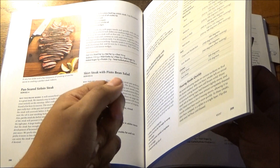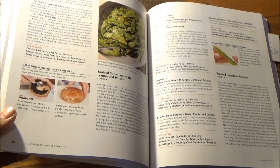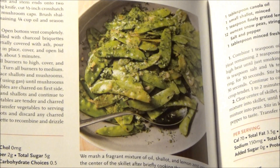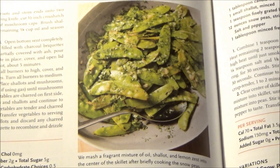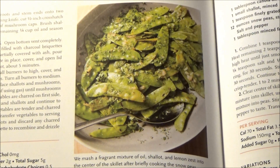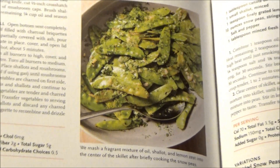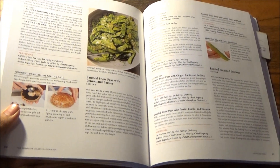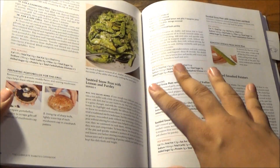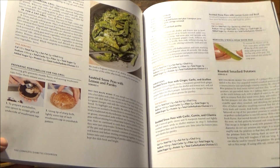An indoor grill would be a nice holiday gift if you and your pals don't have one. We have here sautéed snow peas with lemon and parsley, again serving 4. The majority of recipes do serve an average family of 4, and can also serve 6 or 8 depending on the portions they make. They mash a fragrant mixture of oil and lemon zest into the center of the skillet after briefly cooking the snow peas. Kids can't digest snow peas? Well, this will give them the courage to try, as long as you add some flavor in them. And that's the heart of ATK's recipes — they must taste good above all else. If not, who will care to be healthy? No one.